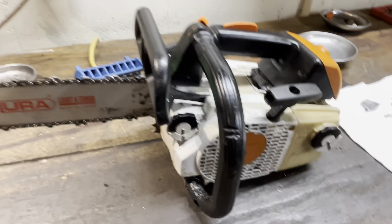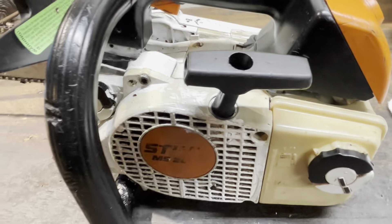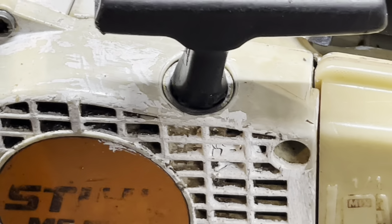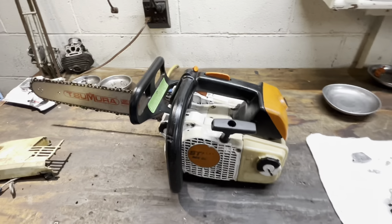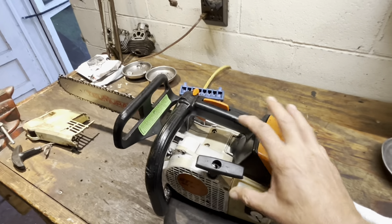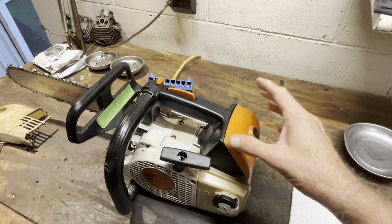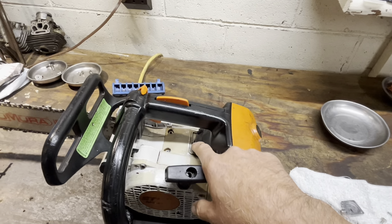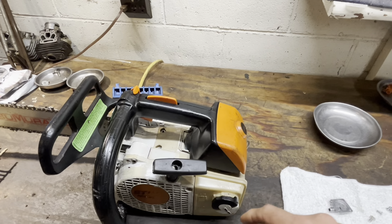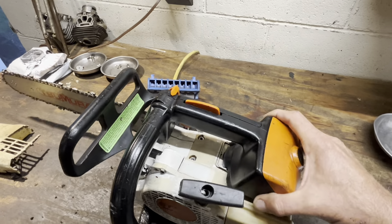I've got an MS200T with a not-so-custom paint job on it. This was a victim of an Amazon or eBay tune-up kit, which had a whole bunch of stuff — there was an aftermarket intake boot on it, aftermarket carburetor, aftermarket fuel filter. I can't even remember what else.